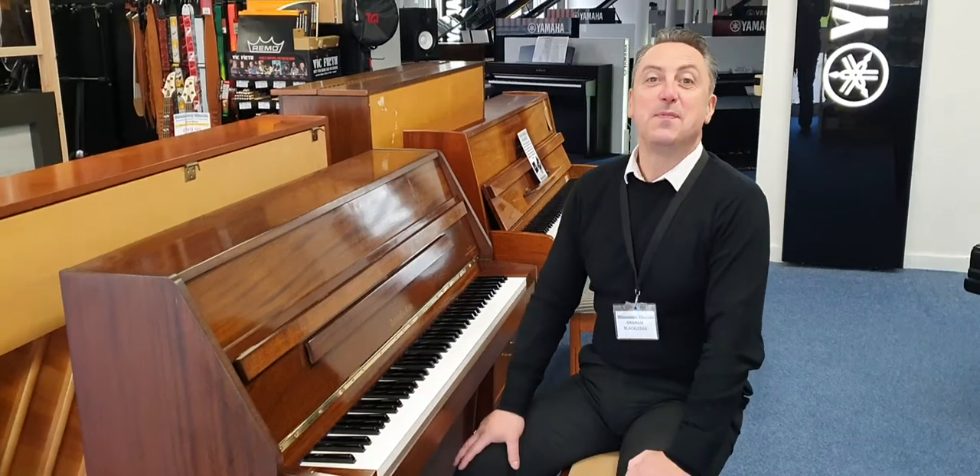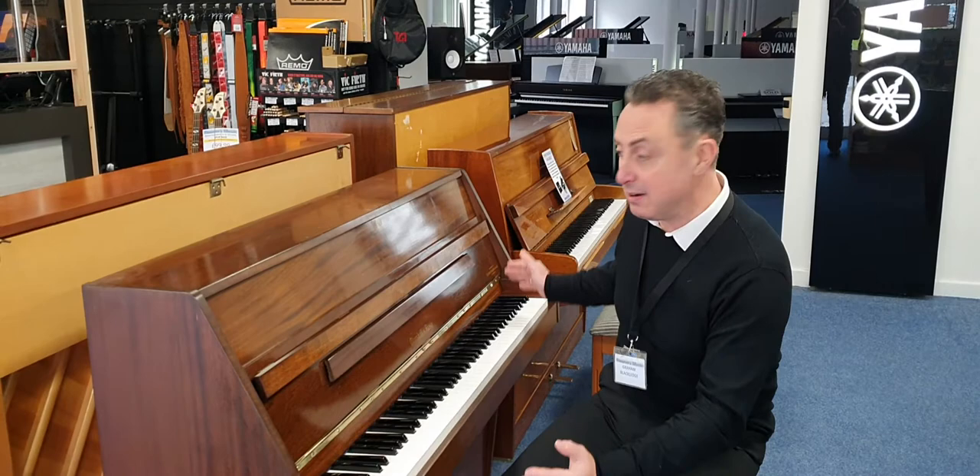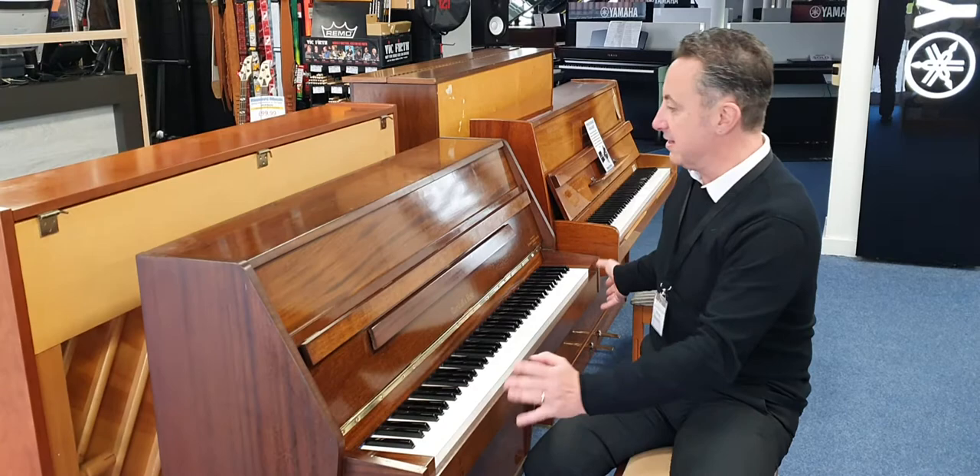Hi, my name is Graeme and I'm at Rimmies Music here in Bolton. Today we've got a really nice Marshall and Rose compact piano in. I say compact piano because it has 85 keys rather than 88 keys, which makes it a smaller size. But the actual tone is brilliant, which I'll show you in a second. It's in a mahogany finish.